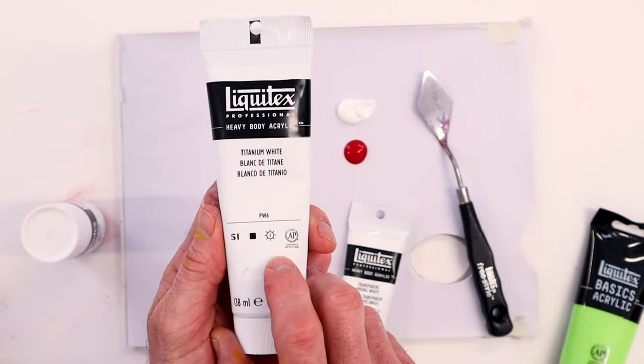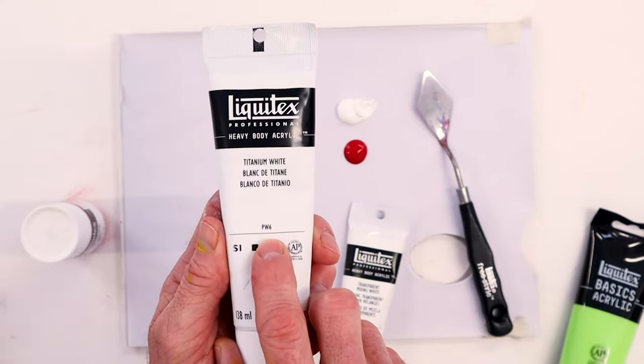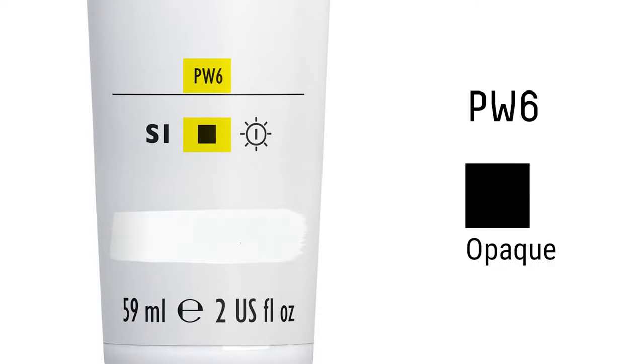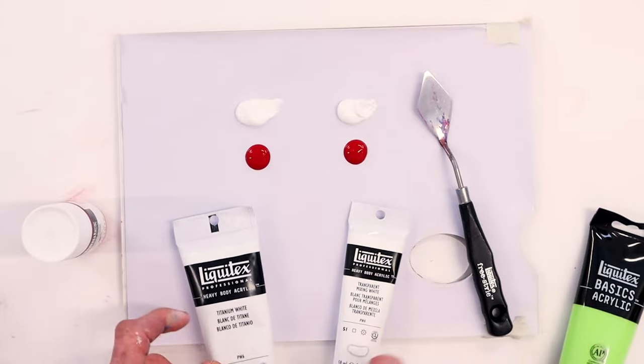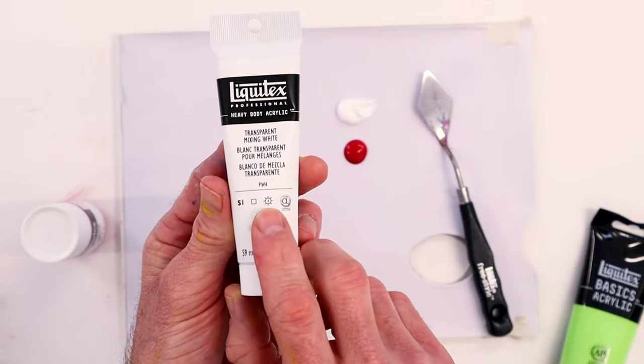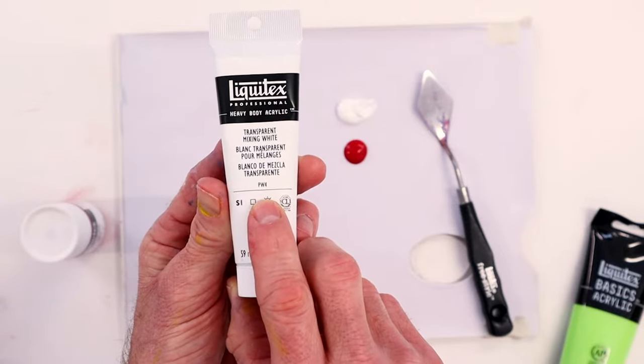This is titanium white. If we look at the color index number it says PW6 — pigment white 6. The 6 indicates that it's titanium white, and the filled-in square shows that it's opaque. It's a really strong opaque white. Then we look here — this is transparent mixing white. The color index number says PW4 — pigment white 4 — which indicates zinc white, and the unfilled box indicates that it's transparent.